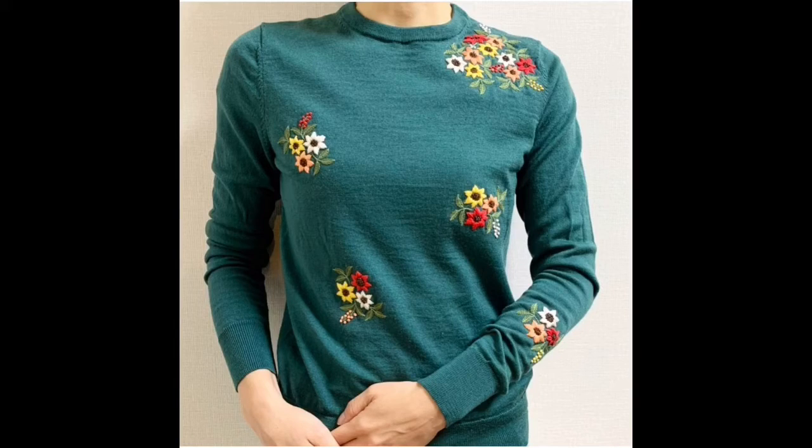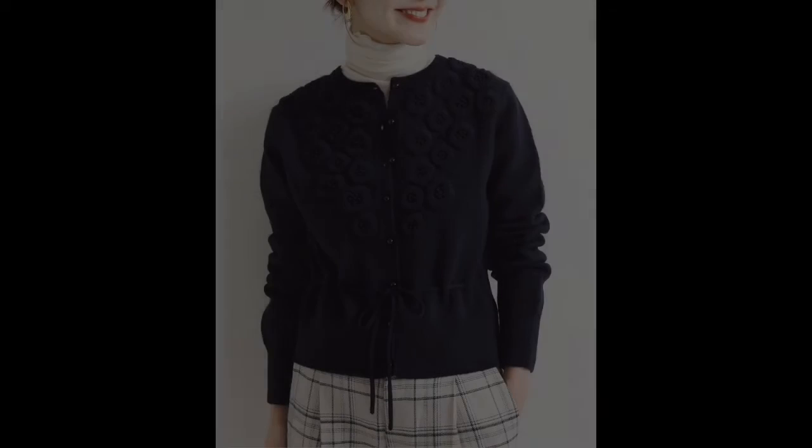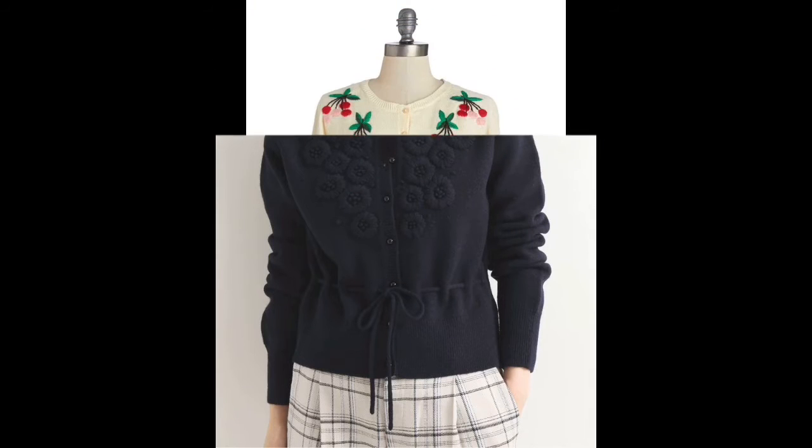Hello friends, first of all welcome back to my channel Classy Fashion Ideas by Ushna. I hope all of you are fine and doing well in your lives. Now friends, let's move to the details of this video.